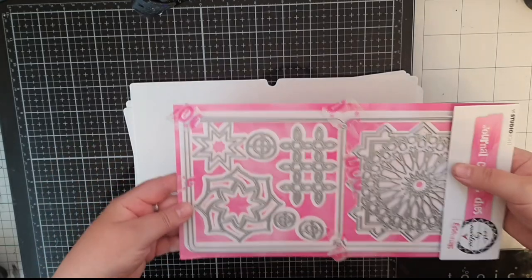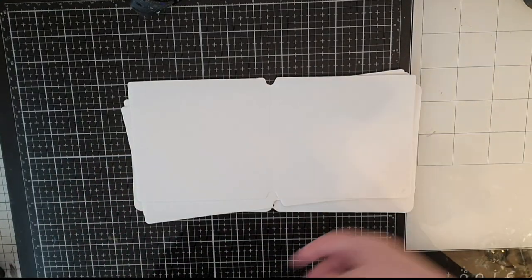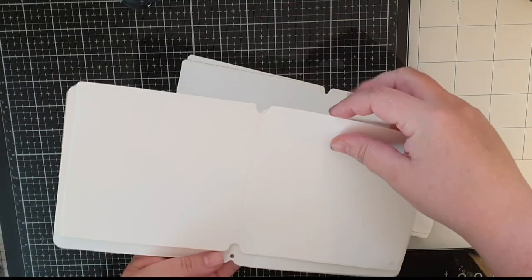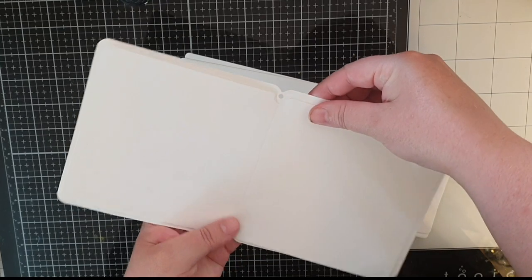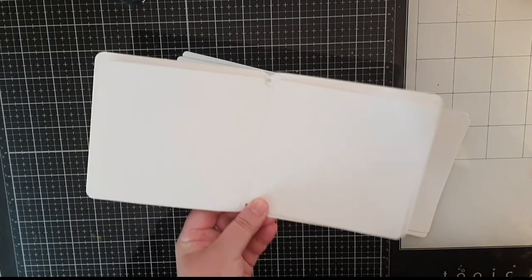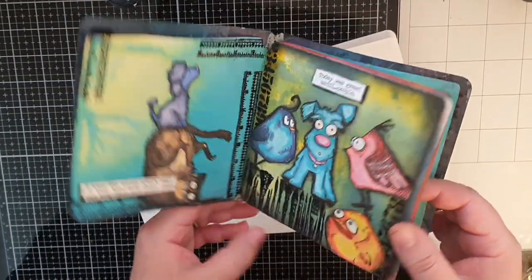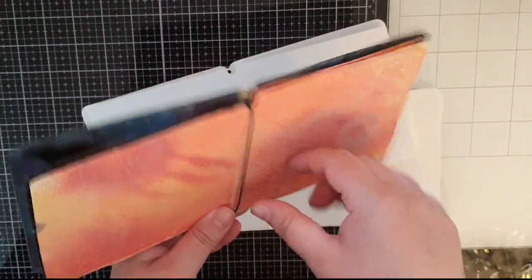I bought all of this from Sari's Stamping Studio and I will link to it all in the description box below. I showed you how to make the journal in another video so here I'm just showing how the cover and pages look cut out and also a journal I already made that was Tim Holtz inspired.